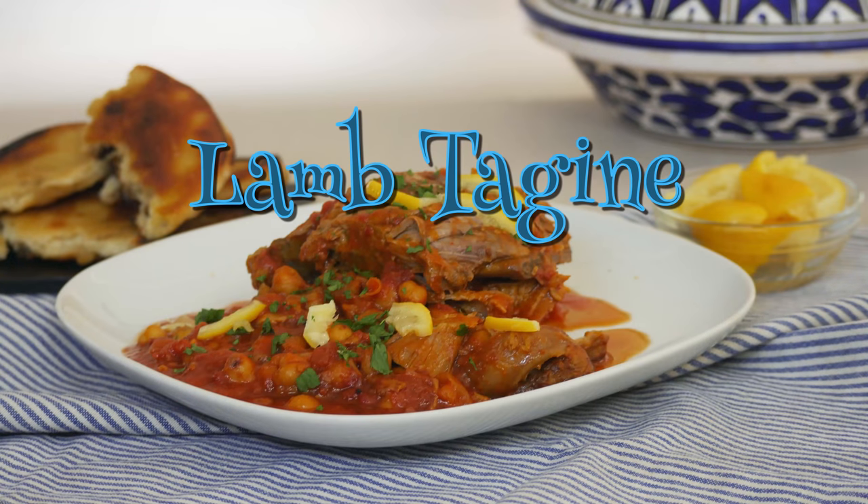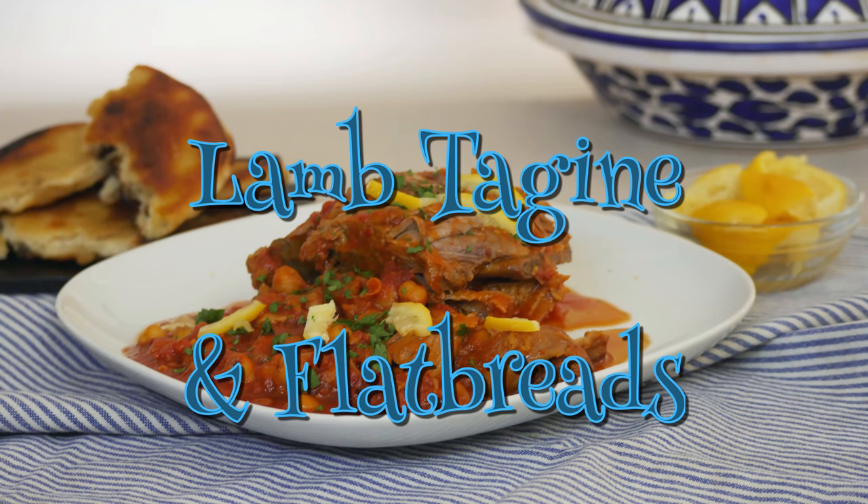Greetings Gastronauts! This is Keef Cooks, I'm Keef, and today I'm going to do a Moroccan classic. I'm going to show you how I make lamb tagine and also flatbreads.